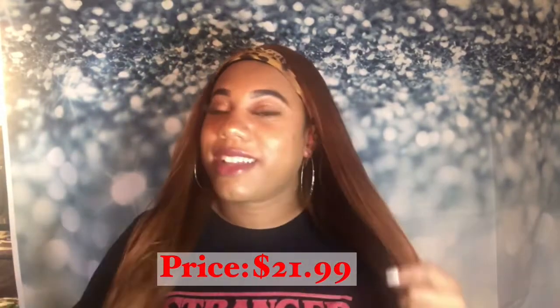I like the color of her, I really like the style. Does she tangle? Yes. Does she shed? Yes. But she's a really cute look — I really think this is a really cute wig.